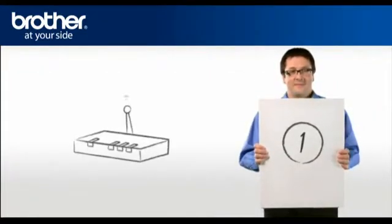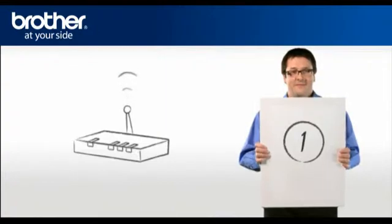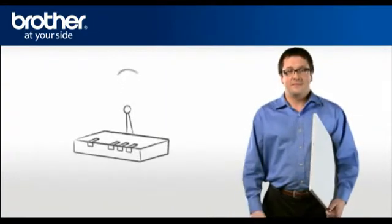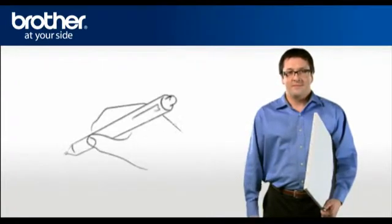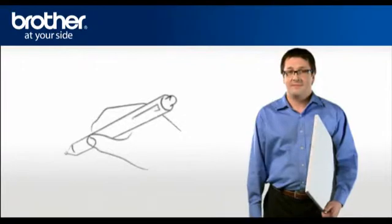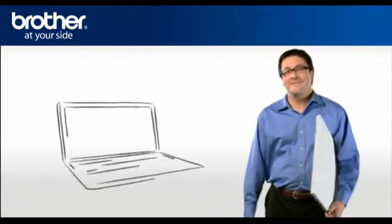Step 1: Obtain your router information. Before starting the setup of your Brother machine, you need to find and write down some very important information related to your wireless settings of your router. George will help you find that information.